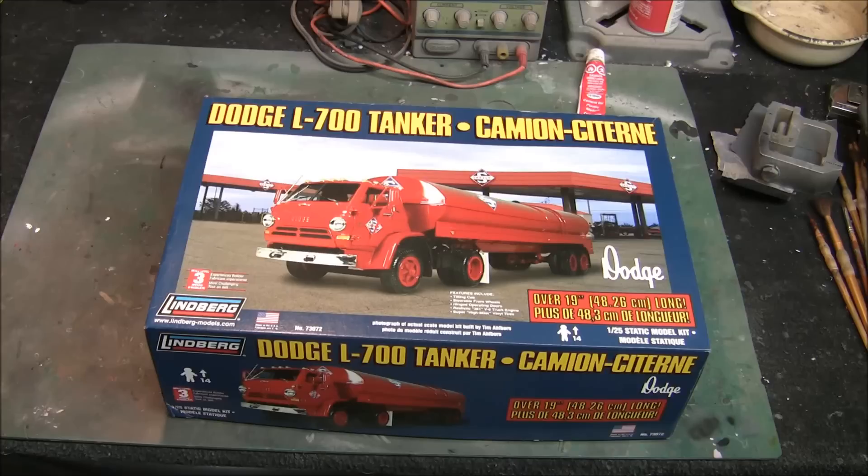Since there's no kit available for the trailer itself that's an exact replica in 1/25th scale, you're either going to have to do something like this or completely scratch build it. So we're going to try this first and hopefully everything will work out.